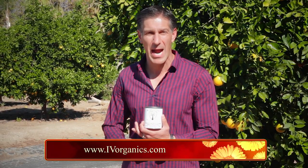Ivy Organics 3-in-1 tree guard paint provides a natural defense to sunburn, insects and rodents. Visit ivyorganics.com for more informative videos and a list of our retailers that supply our organic products.